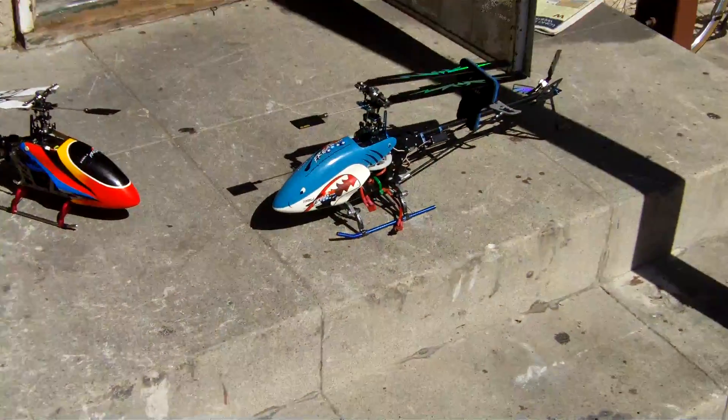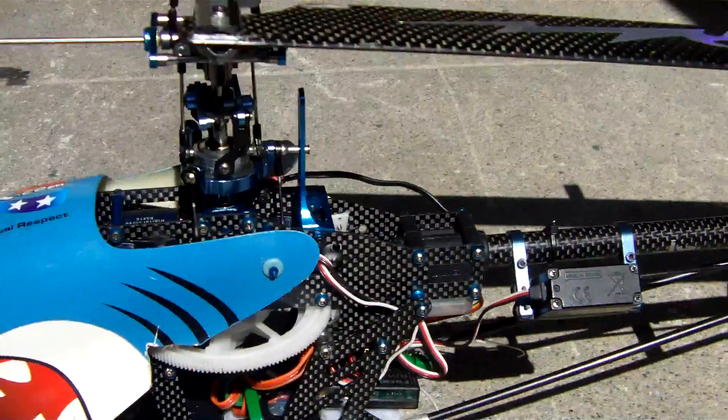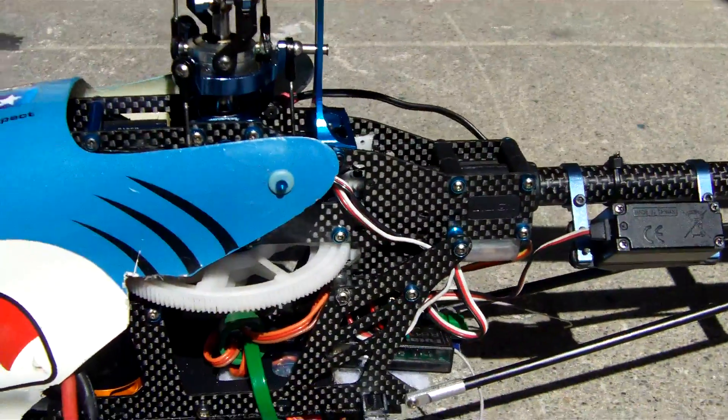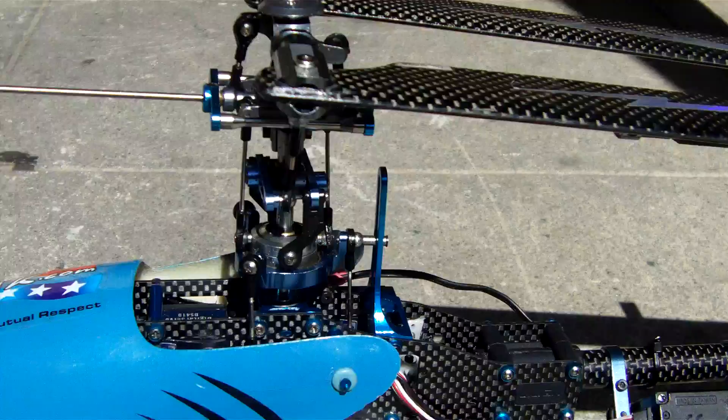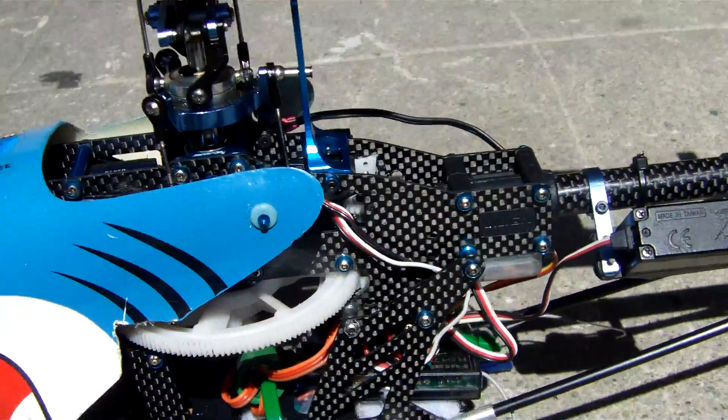You guys seen the video of the new heli's today — since they were very good, we got him a new auto rotation bracket to match his fly bar control arm there, and it matches the screws and stuff.